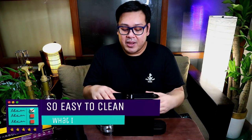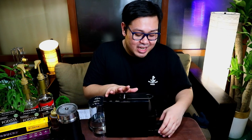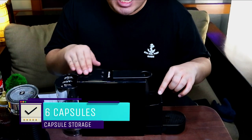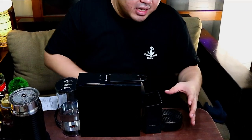The next feature that I liked about it is sobrang dali lang linisin ng Nespresso Essenza Mini. You're just gonna remove the water tank and you can wash it. Tatanggalin mo lang itong lalagan dito para matanggal lahat ng capsules. The machine can actually store six capsules. You're just gonna wash all these pieces and accessories together, and you can brew your coffee again. Sobrang dali lang niyang malinis na machine.